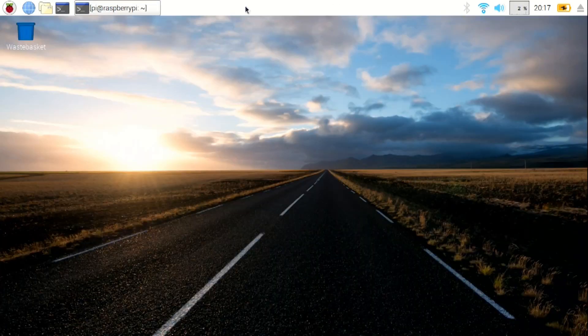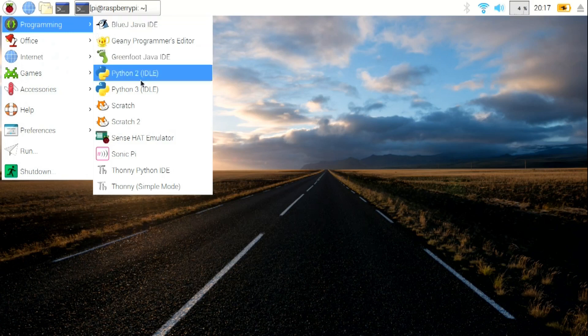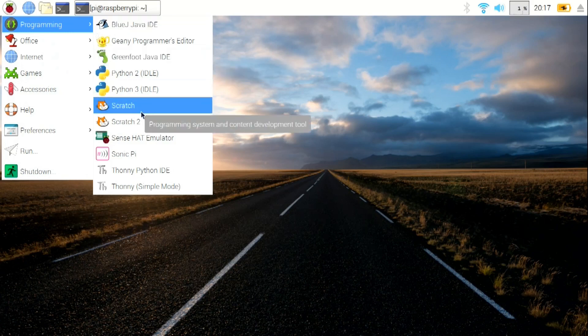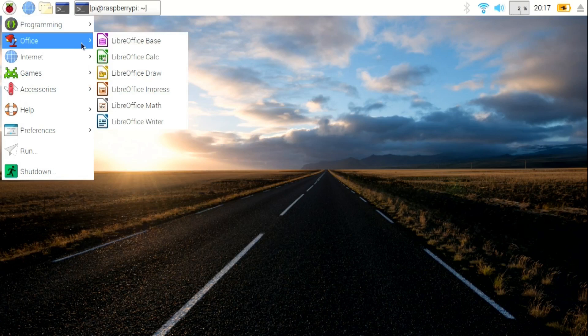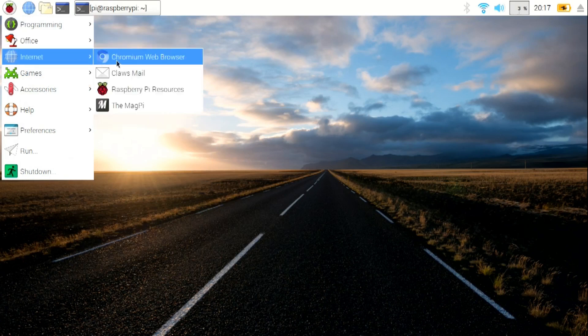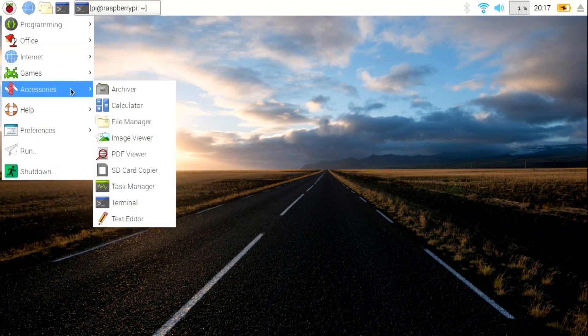Everything seems to be working right off the bat — I did not have to install anything extra. As far as programming, you get Python, Greenfoot, and Scratch — that huge program for kids (and adults) to learn programming. It's really intuitive, check out Scratch 2. For office work, LibreOffice is already included. For internet, the Chromium web browser is there.